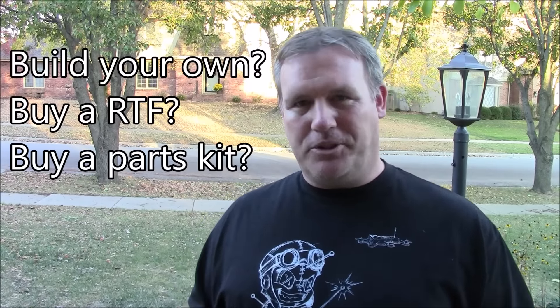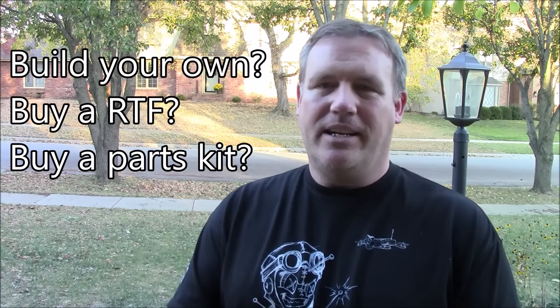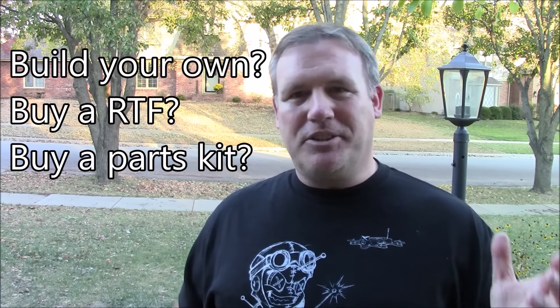When you decide you're going to start flying quadcopters or try it for the first time, you have the decision: do you build your own or do you buy one that's ready to fly? You're always thinking you want to get the best stuff — the right ESCs, the right motors. Do you buy the Simon K firmware ESCs or the BL Heli firmware ESCs? It's hard to know, but don't be afraid to try to build your own.